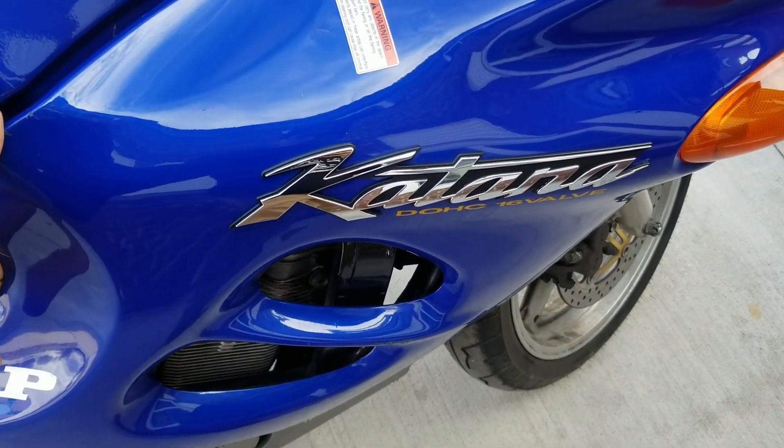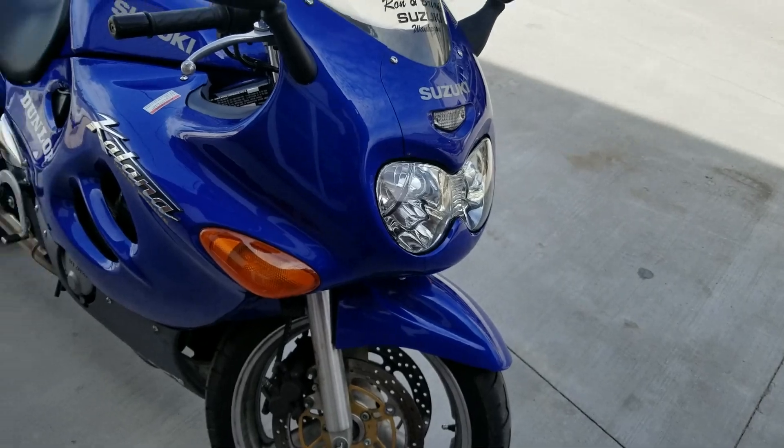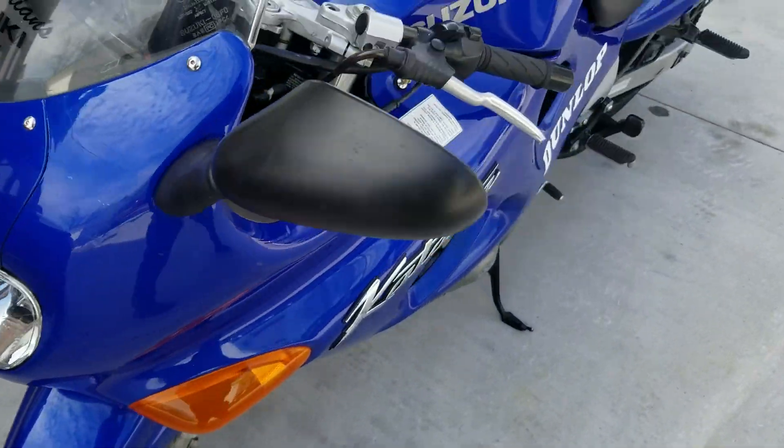A lot of people actually make these bikes into street fighters because, as you can see, it looks pretty awkward with all the weird 90s aerodynamic bodywork. But it is a really nice bike and it runs perfectly well.